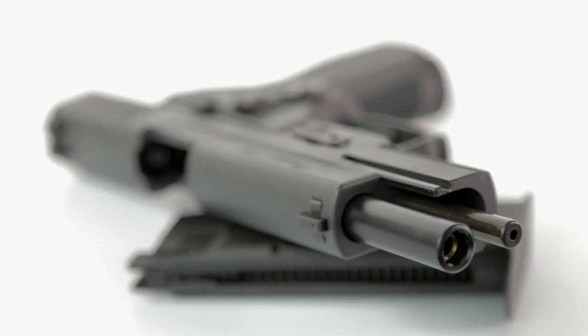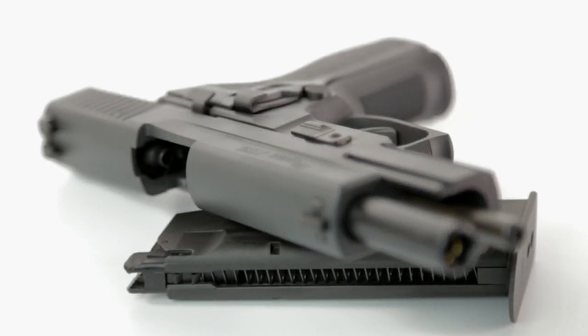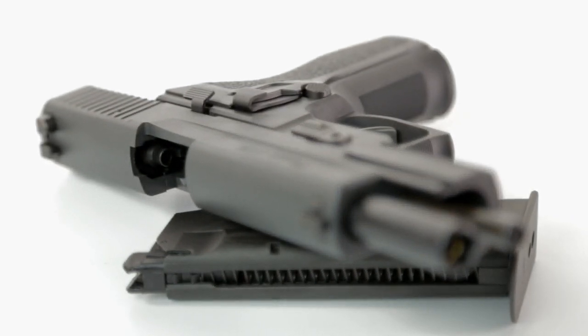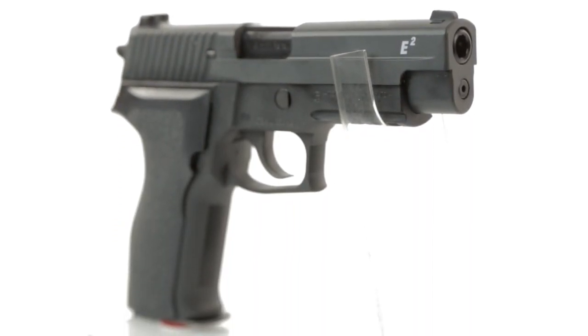The real steel SIG Sauer P226 is a double stacked version of the old SIG P220, intended for use by the US military in the 80s. It was one of the pistols that pioneered the way for the mass use of semi-automatic pistols and kind of killed off the revolver, and it became a point of reference for a lot of modern day pistol design. One of the main gripes with the P226 was in fact the grip, which is why SIG Sauer in response came out with the E2.